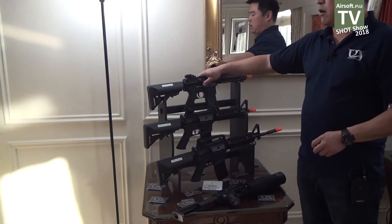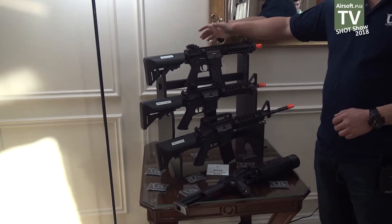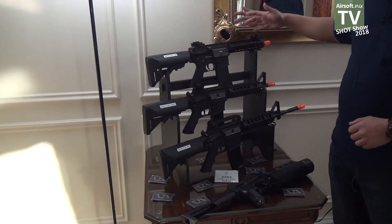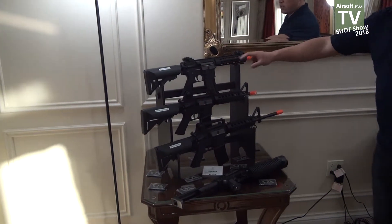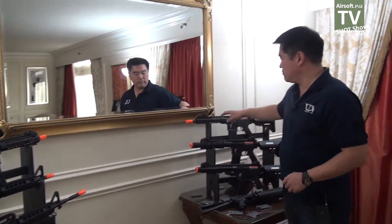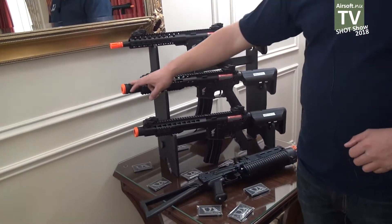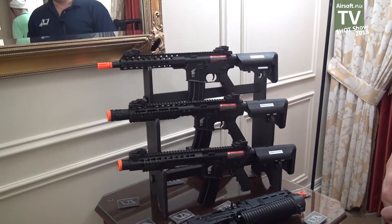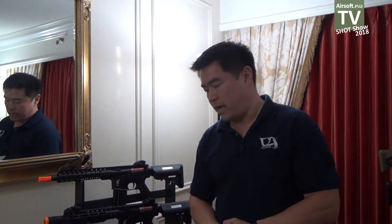We are also offering a full metal Fast Attack system priced around $200 to $210 US dollars retail. Again, a standard full metal AEG with a crane stock with a variety of different handguards. We have a short KeyMod, a longer KeyMod, a long Picatinny with an integrated silencer, and a long KeyMod with an integrated silencer as well. So it's a different flavor for all the different airsofters that are out there.